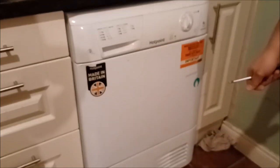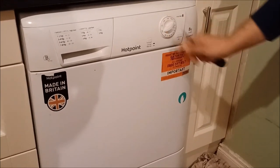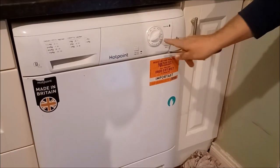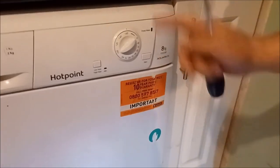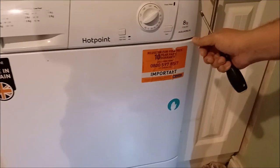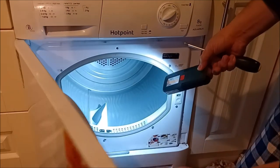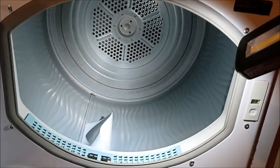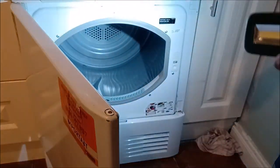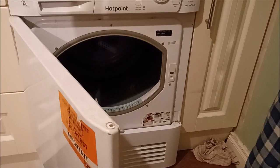First I want to check if the problem is the tumble dryer belt. To check that, you turn on the dryer and you should see the drum spinning. When you open the door it should close normally and the drum should stop. If you open quickly and look with a torch, it's stationary, not moving, but it is hot. That means the drum is not moving — the element is working but the belt is not there to turn the tumble dryer.